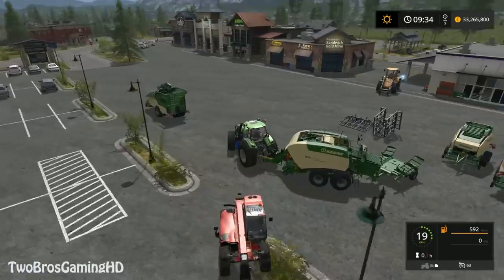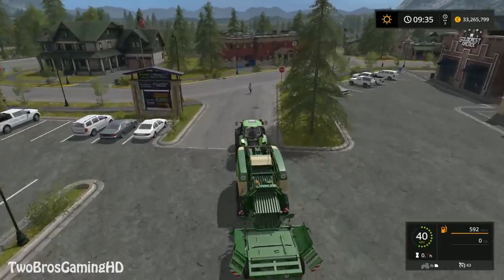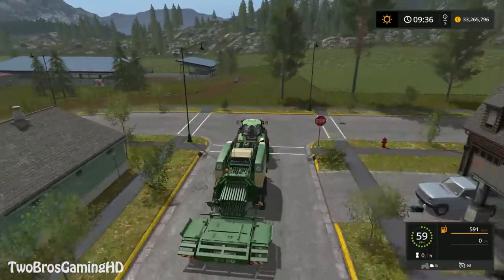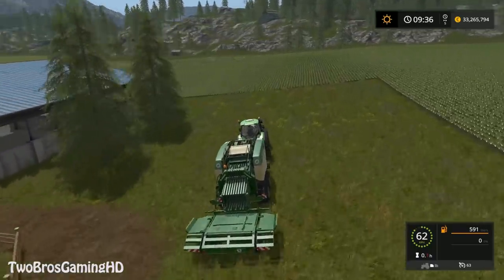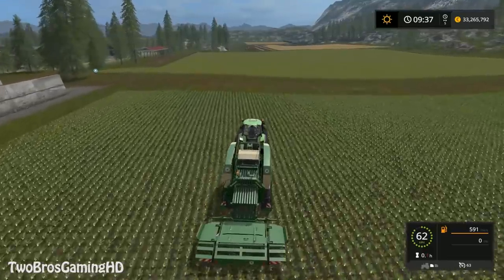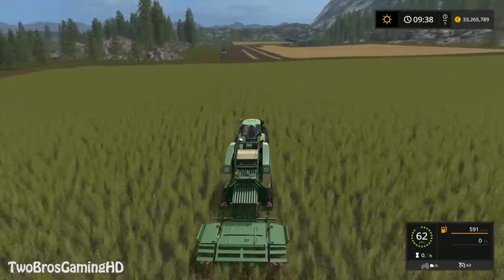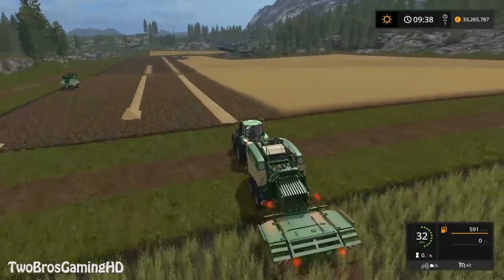We have the Bale Collector on right there. Let's go ahead and fold it out. So now it is actually folding out down there, as you can see. Let's go ahead and fold out the baler — the baler is already folded out, so we're going to head down there. I don't know if you have actually seen some of these Bale Collectors in real life, but they are very common on farms and being used a lot. Definitely here in Denmark, because it is a lot easier to go ahead and pick them up afterwards. The more time you save, the more money you make.